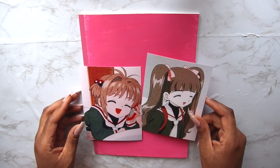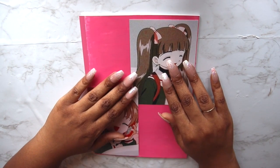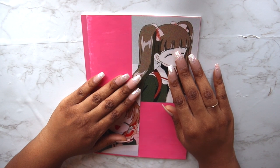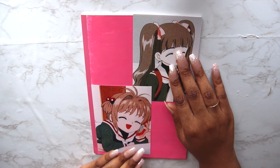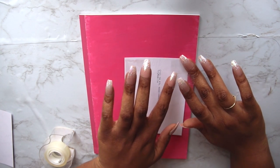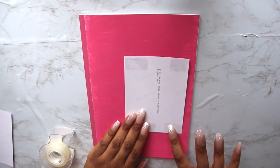Starting off with the Card Captor Sakura notebook, this is the easiest notebook out of the three. I just painted this notebook pink, got some prints from Amazon, and used some double-sided tape to stick the pictures on and add a little Card Captor Sakura logo. That's it for the first book — very simple, cute, and you can use it with any pictures.